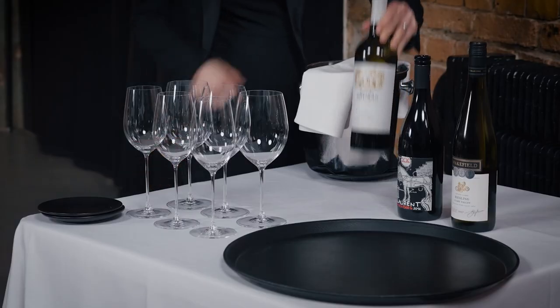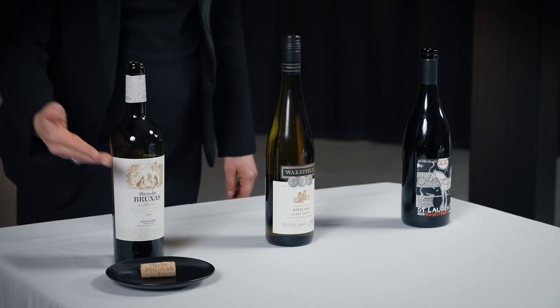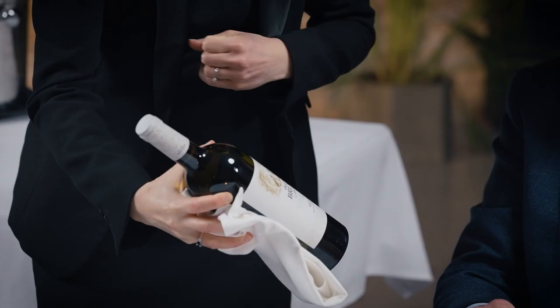Good evening, you're very welcome. My name is Julie, I will be your sommelier tonight. I believe you ordered a bottle of Rías Baixas Passo das Blutras 2020. Yes, thank you. Make sure it is the correct bottle, checking the temperature. Sommeliers should be familiar with all types of closures.